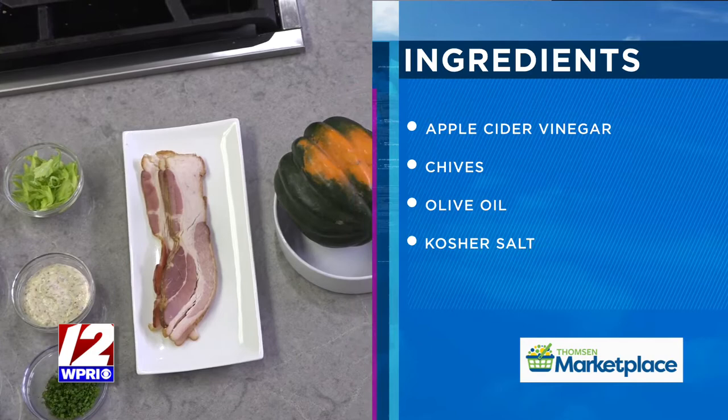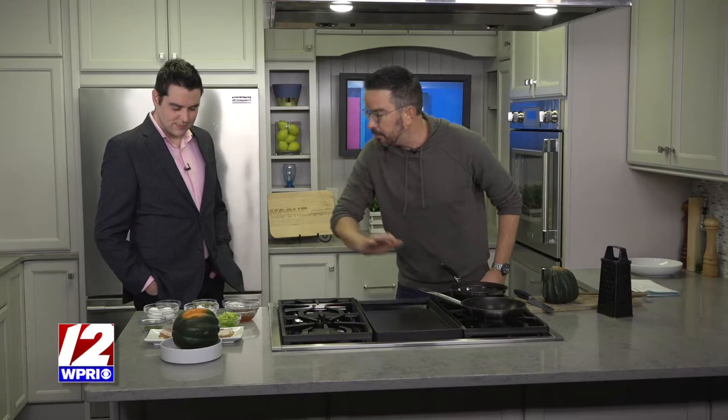Then we're going to make a very simple apricot bacon jam. I've already started here — this is rendered bacon. Sometimes when you cook with bacon you want to remove the fat, but when you render it you're going to leave the fat in. Then we go in with a little bit of apricot preserve, a pinch of apple cider vinegar, and a little bit of salt and chive. Then we cool that and top these fabulous little cakes.